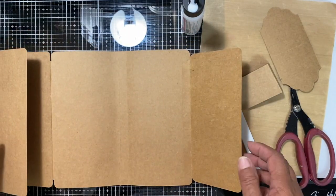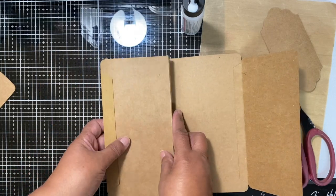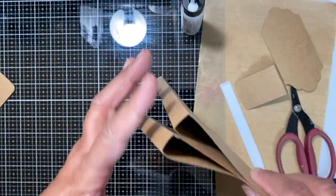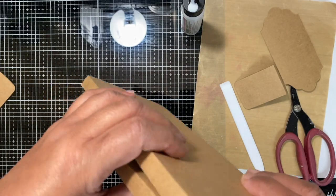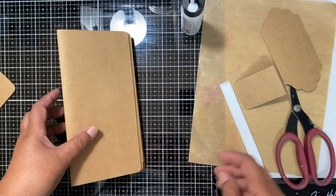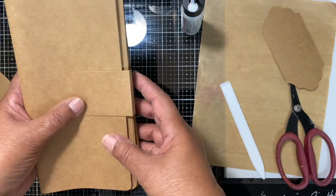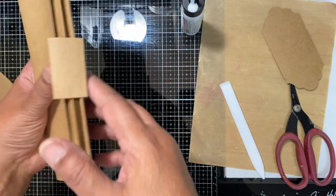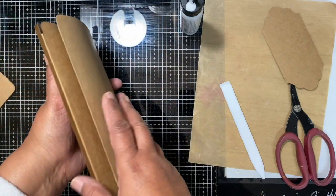We've got the page attached here, and then what happens is this one folds in — it folds that way. So the two spines meet; I think that's like a half-inch spine. Those two spines meet and then this one folds in like that. This is your closure, so that goes there. You can either add the closure at this point, which means you'll be covering it with your pattern paper, or if you choose to have it outside, you add it after you've added your designer paper to the front.